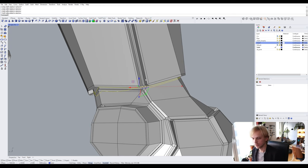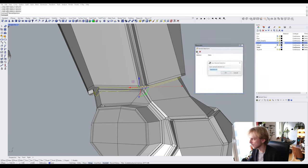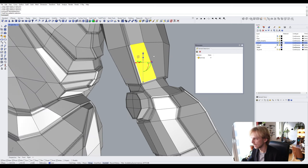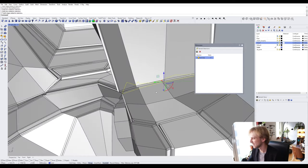If you have a selection like this, you can save it to easily reselect it later by typing in 'Named Selections.' This window pops up and you just click the save icon and call it, say, 'arm loop,' then hit OK. Now if you unselect something by accident and need that arm loop again, you can simply click on it and it gets reselected — very convenient.